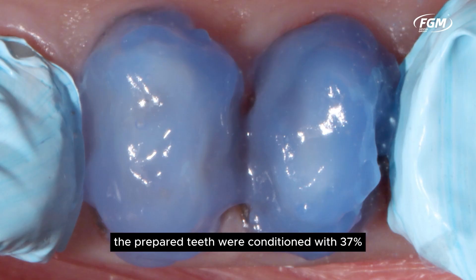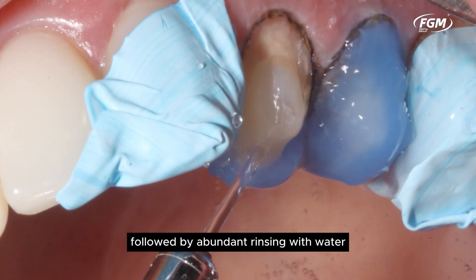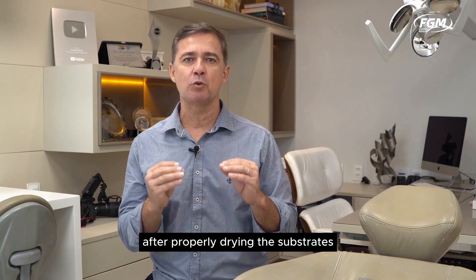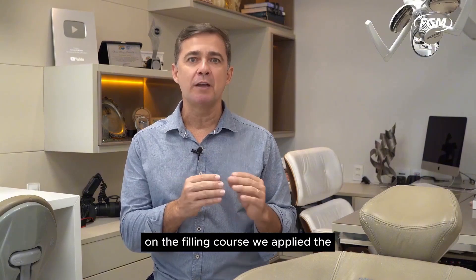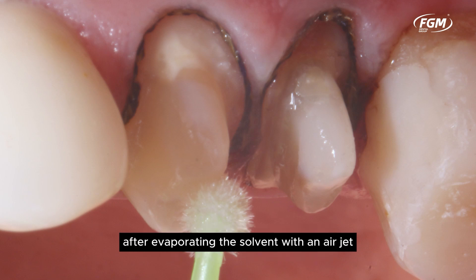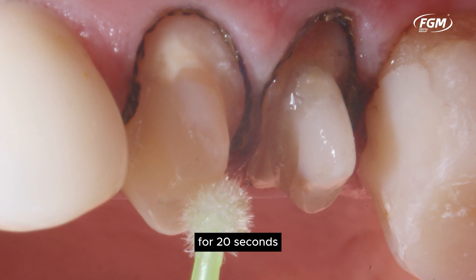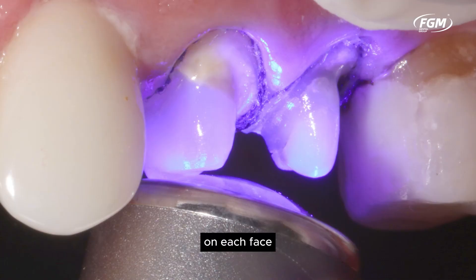The prepared teeth were conditioned with 37% phosphoric acid for 15 seconds, followed by abundant rinsing with water. After properly drying the substrates and applying ProCyl Silan for two minutes on the filling cores, we applied the Ambar Universal APS Plus adhesive actively for 30 seconds. After evaporating the solvent with an air jet for 20 seconds, we photopolymerized the adhesive for 40 seconds on each face.